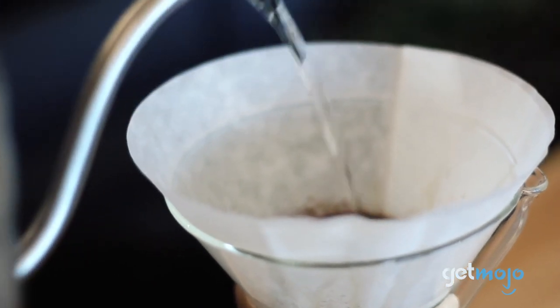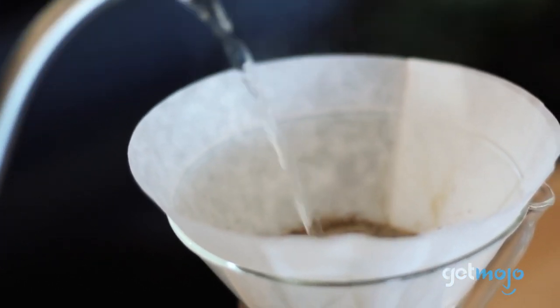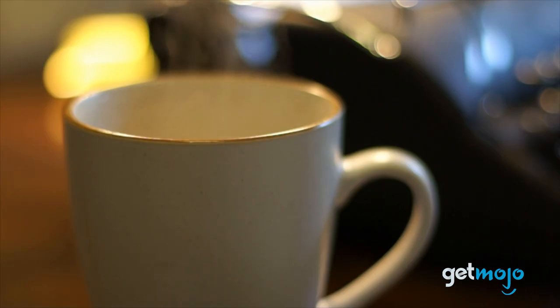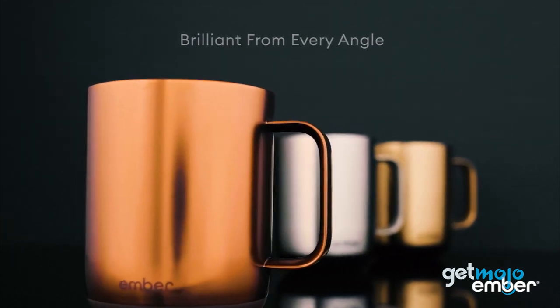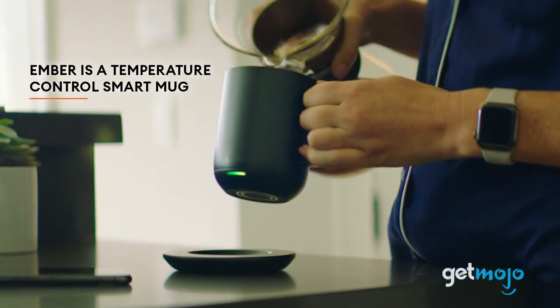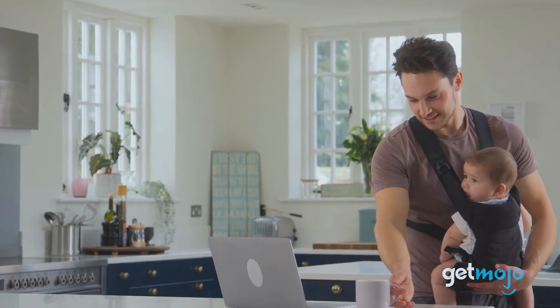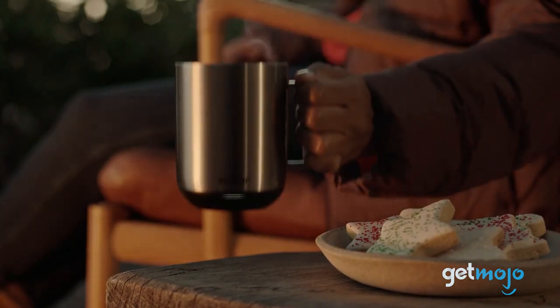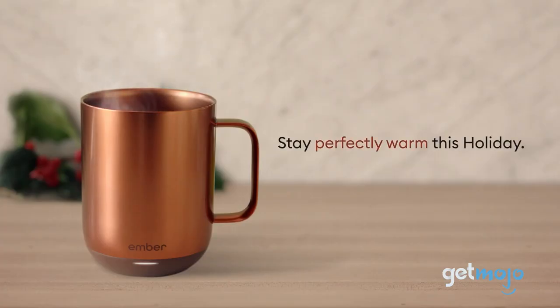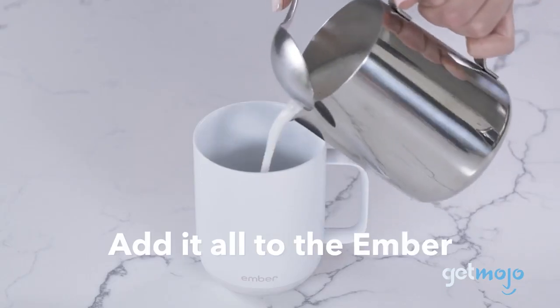For many of us, there's nothing worse than a hot drink going cold. Like cold brew is a thing, but it shouldn't be forced upon any of us. Our point is it doesn't have to be, thanks to clever smart mugs like this one from Ember. This mug is capable of keeping your hot beverages toasty warm for an extended period of time, giving busy parents and business moguls alike a little extra sipping time. So should you consider buying this clever mug? We certainly think so, and here's 5 reasons why.